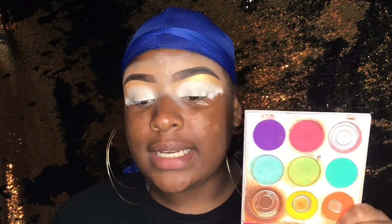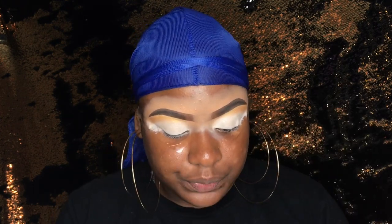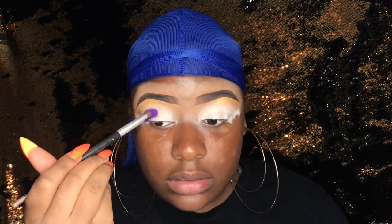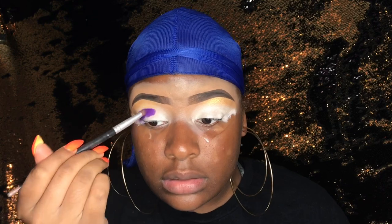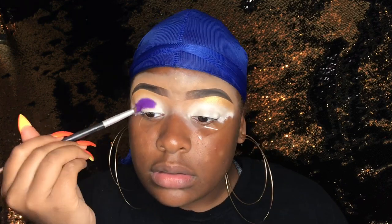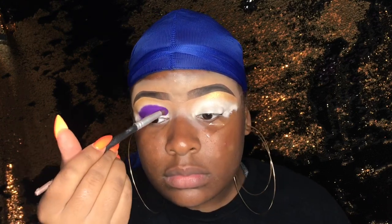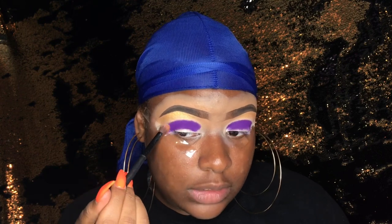So for my first shade, I'm going to take my purple color from my trusty Juvia's Place Palette. I'm going to take that on a more dense blending brush because I just want to pack that color on even though it's super pigmented. Then I'm going to take my ELF blending brush and blend out the purple slightly.